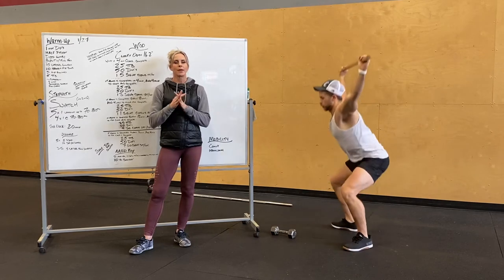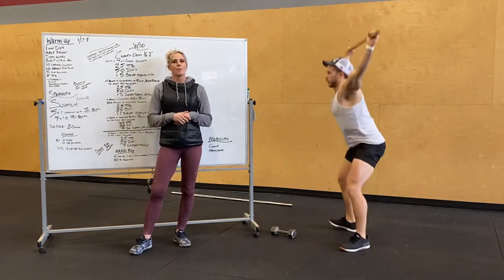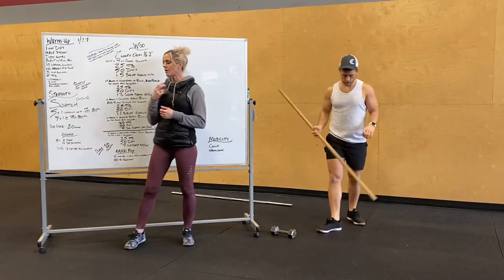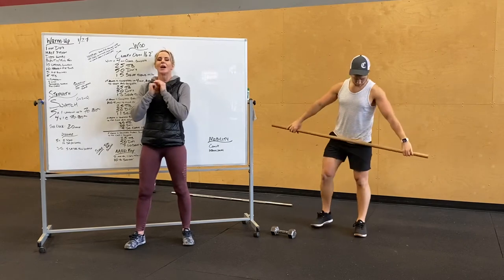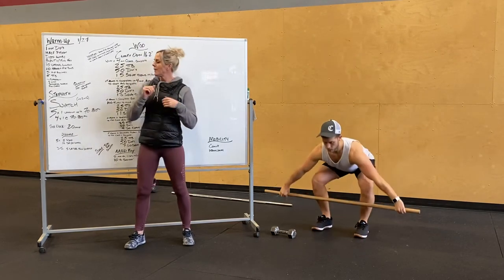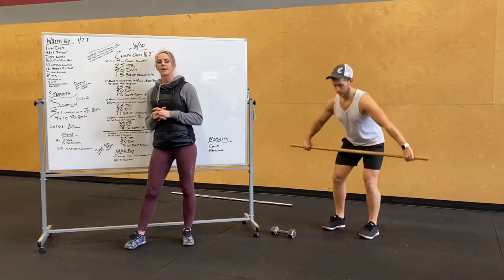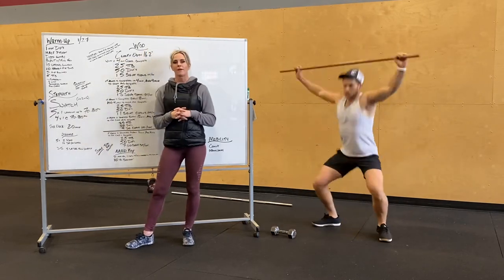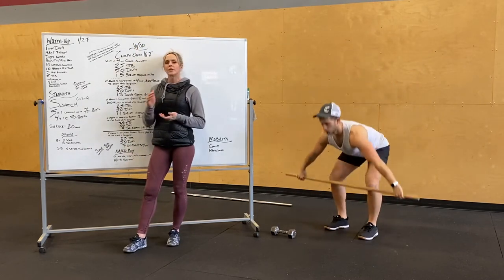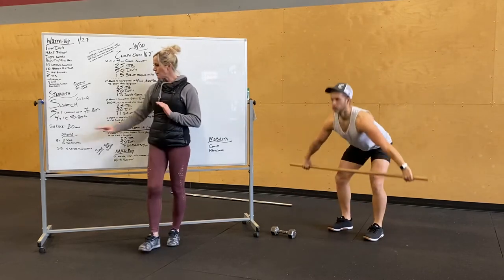Putting it all together — making sure you're shrugging, pulling, and then getting under that bar for that full snatch. For strength, we are in our second week of snatch. You guys are doing this for six weeks. You can choose power or squat snatch. Do five singles working up to 70–80% of either your one rep max or of effort. Once you get to that working weight, knock out four singles at that weight. You've got a good 20 minutes here.